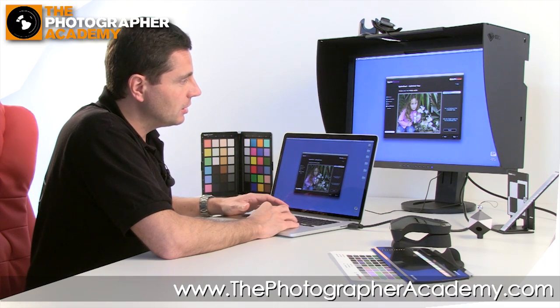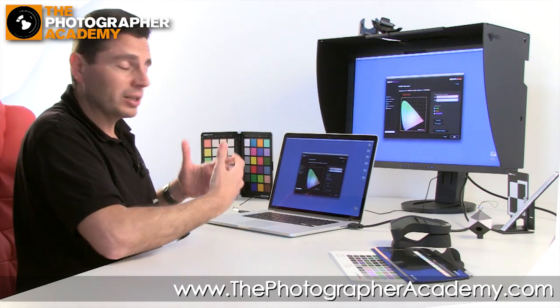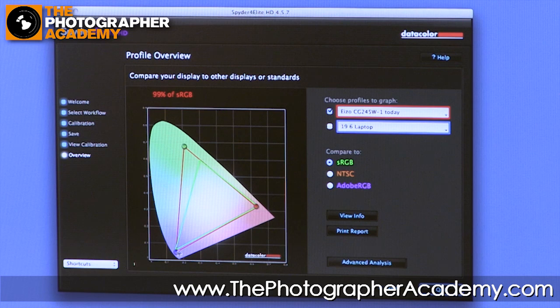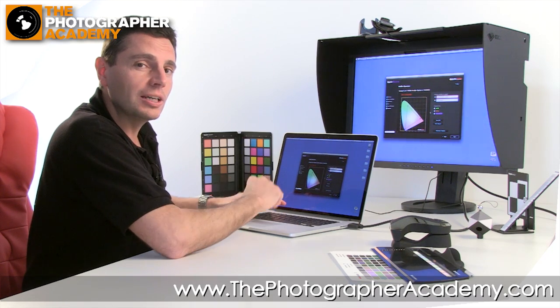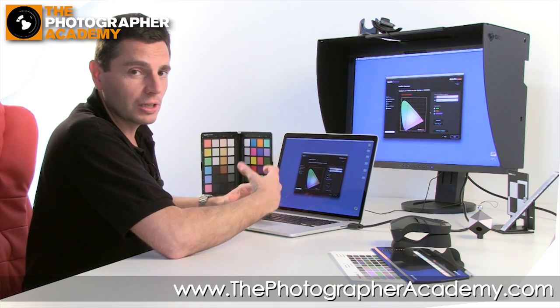The final element shows the profile we've just created — essentially the color space that the screen works in. That's the red banding line here. It's a fairly large, chunky color space compared to sRGB, which is the green triangle. We've actually got a far bigger color space on this display than sRGB. Comparing to Adobe RGB, it's giving you almost the whole Adobe RGB color space — 93% of it, in fact. That's why it's a very good monitor, giving you more color gamut to work with and more control over colors when retouching.